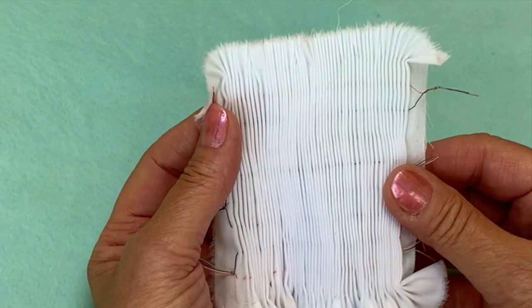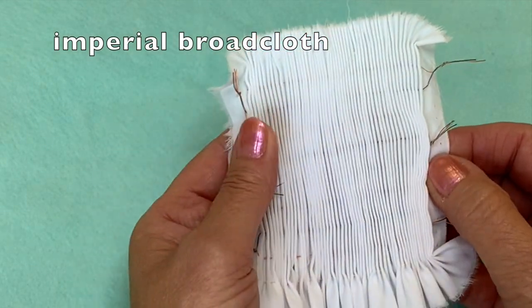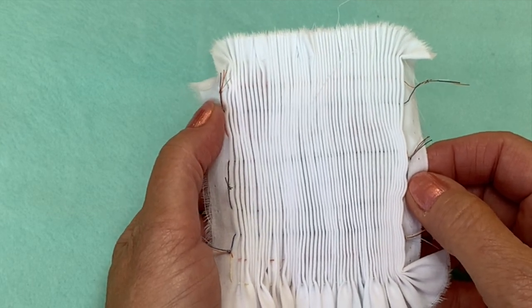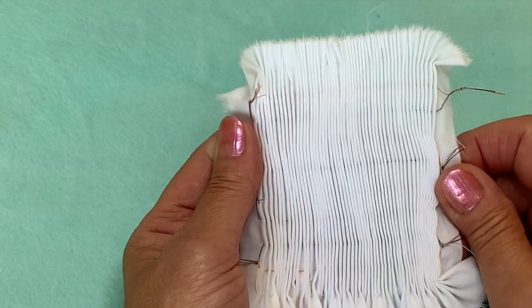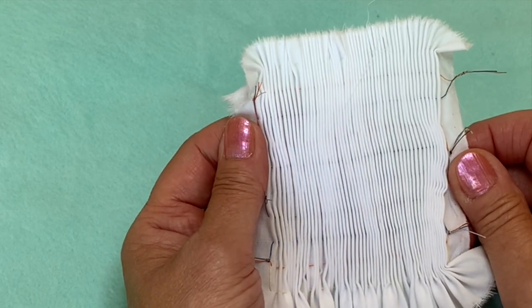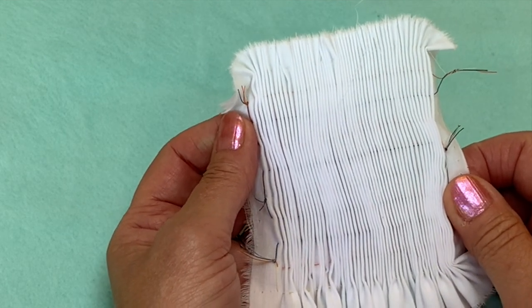I have a piece of broadcloth pleated up here. This is imperial broadcloth and I like the weight of the imperial broadcloth for picture smocking, so that I can just practice stitches and show you what you're going for — the movement of the hands and the floss and the needle as you stitch.